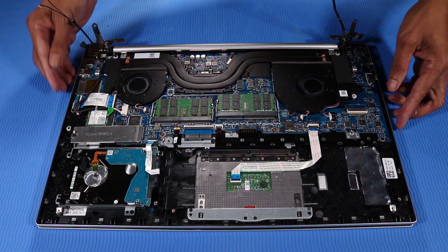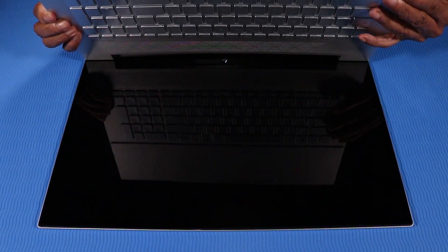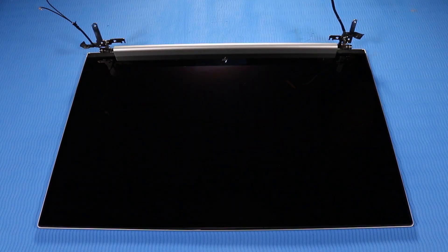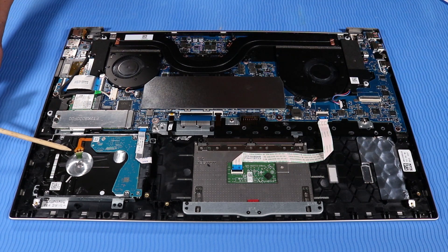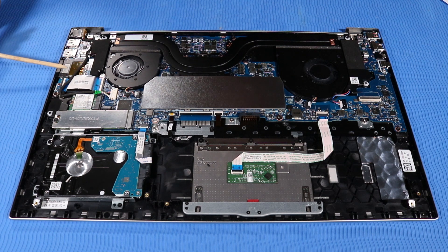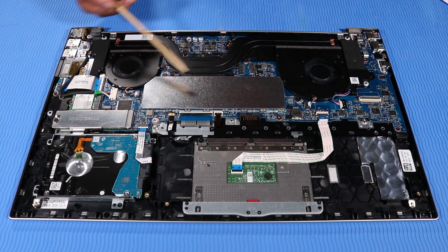Lift and slide the top cover out from under the hinges and remove. Remove the following components from the top cover and keyboard: Touchpad board, Hard disk drive, M.2 solid state drive, Wireless LAN module, USB board, DC-in connector, Memory modules, Fans.